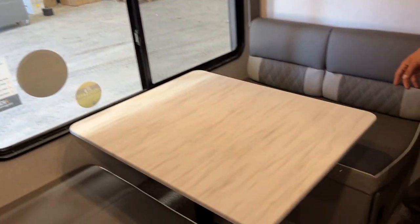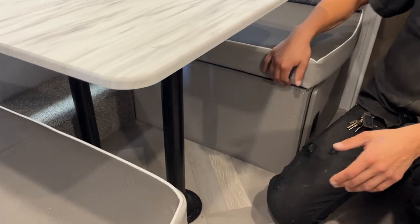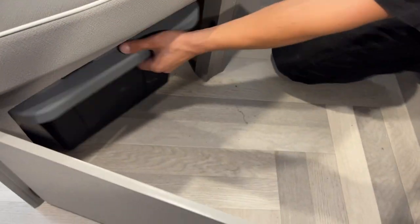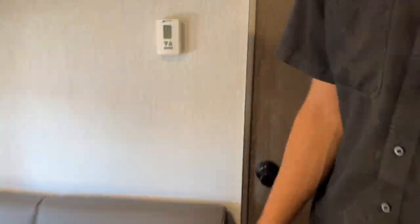Here are your dinettes with a little light up top. To convert to a bed, wiggle the table up out of the legs, then do the same with the legs out of their bases. The dinette table will then sit on either ledge, and you can take the back cushion from the center to create a bed. Underneath each dinette there's a little storage compartment with a bin. Same thing on the other side.